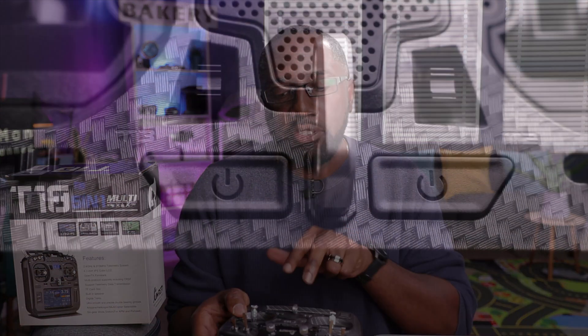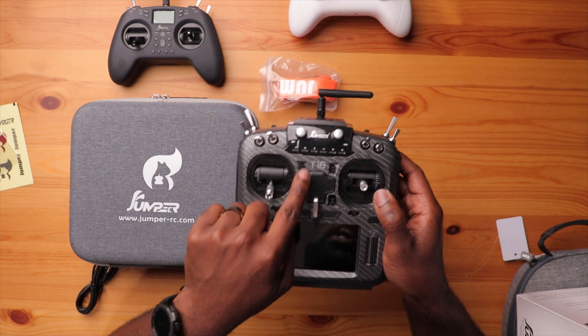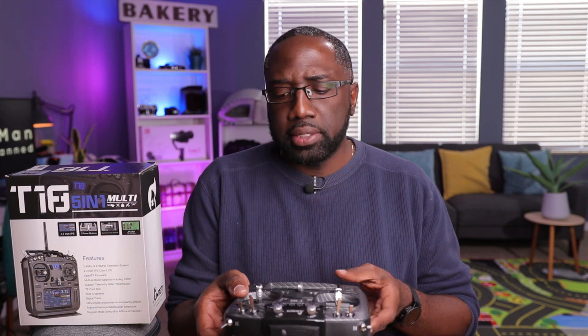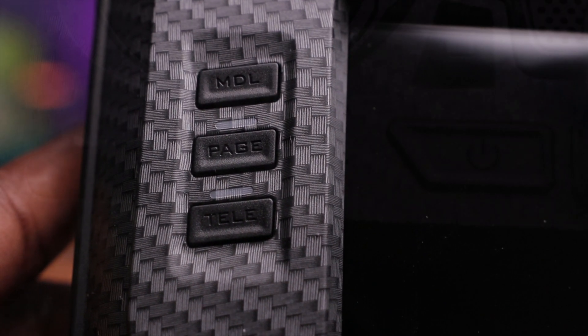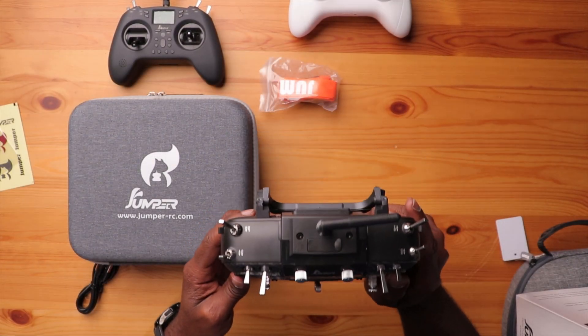In the front there are two power switches, and we'll talk about those when we set the radio up. There are also multiple trim switches — we don't use those in FPV, but for fixed-wing or helicopter flying they're handy. On the right side you have navigation buttons for the OpenTX menu system and a scroll wheel made of plastic that you can turn and push to select things. There are also model, page, telemetry, system, and return buttons.